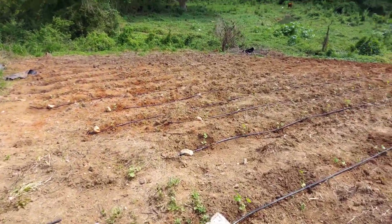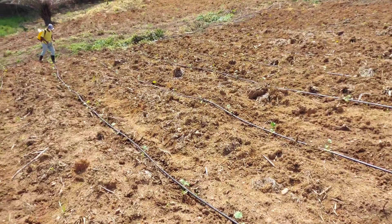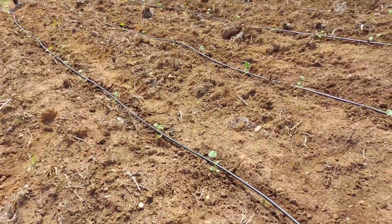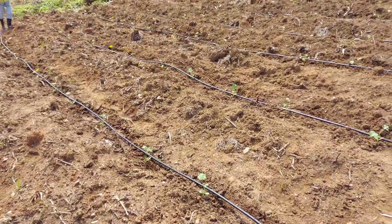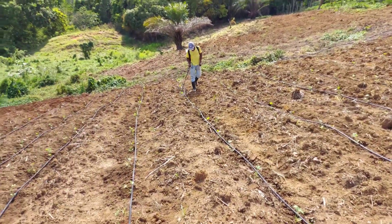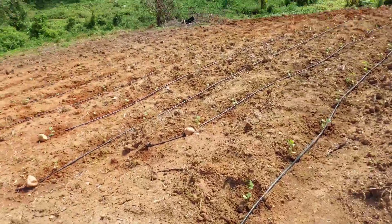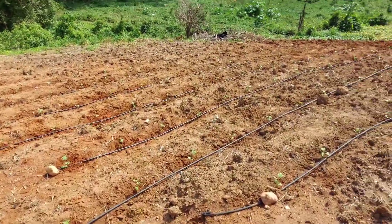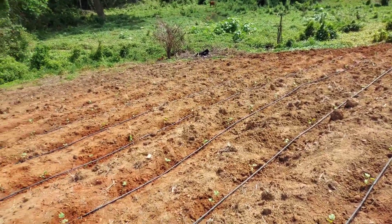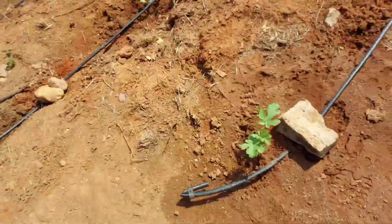Ladies and gentlemen, we are here to finish planting out the watermelon. We have over 400, close to 500 plants, and we have one more tray left to plant out. Trust me, these plants are looking good.